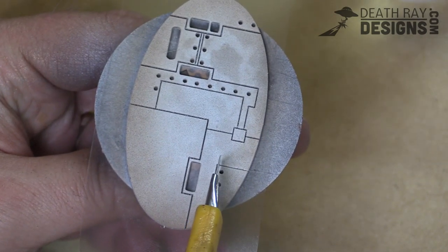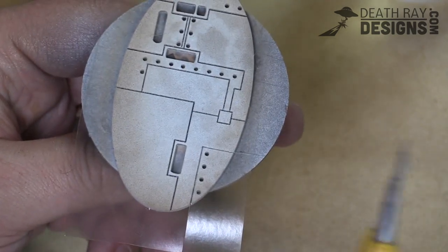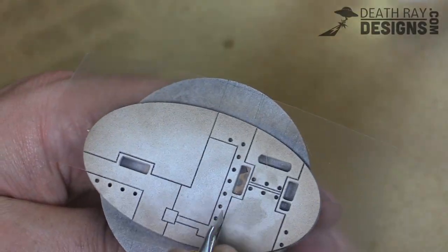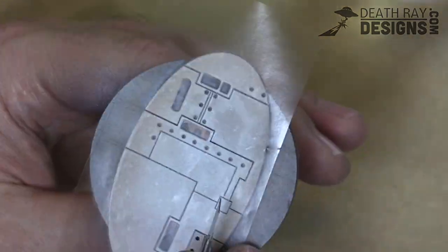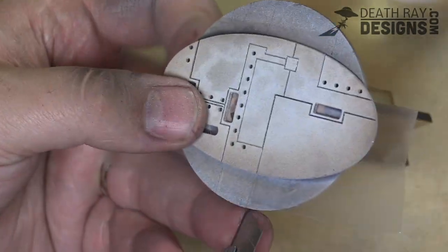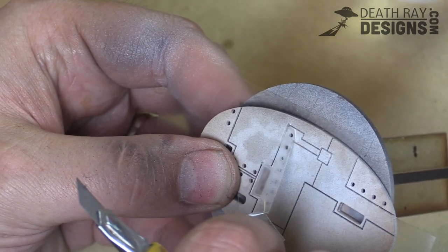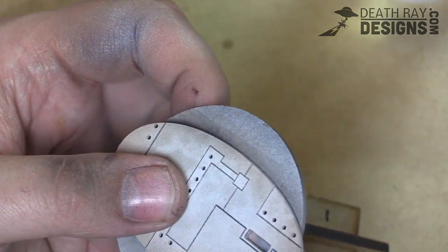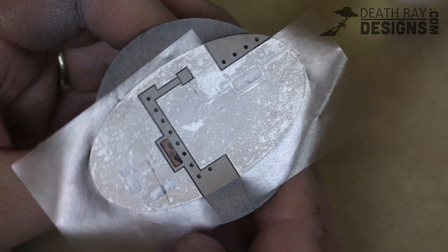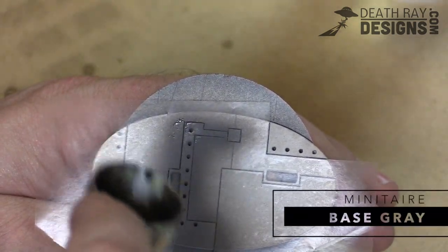Up next, use your Xacto knife or utility cutter to cut along the lines right through the Frisket film. In this way we can peel away pieces of the Frisket film and use our airbrush to just paint certain sections of the base. This will end up giving you great clean lines and you won't have to worry about accidentally over-brushing onto an adjacent area. So here you can see we've got some of the sections exposed and we're going to be doing those in black, but first we're going to start with a base coat of grey because we don't want it all to be perfectly black.